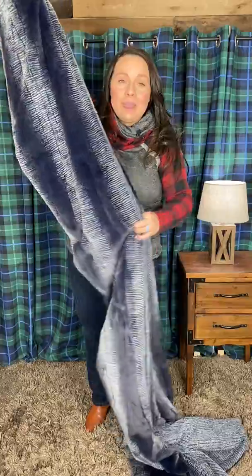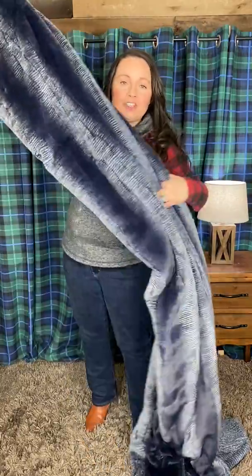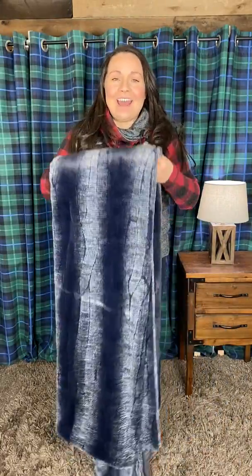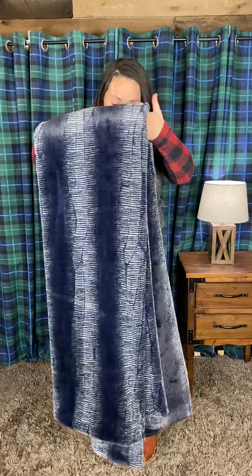If you're interested in purchasing this one, it is $150, or you could do four easy payments using the Sezzle option at checkout — those four payments are only $37.50. Your blanket still ships right away. It is a lovely, lovely blanket.